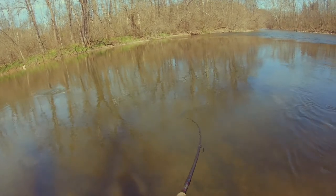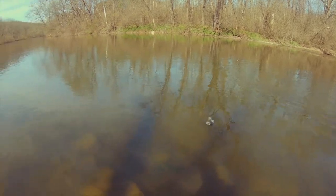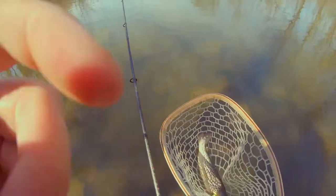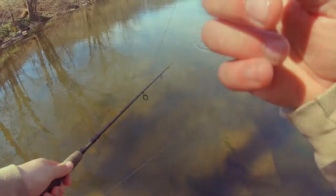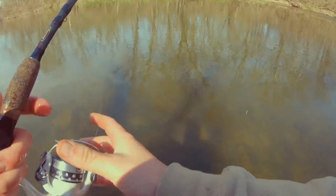There we go — it's a smaller one, on the spinner unfortunately. Nice brownie, very nice brownie. Wow, did he choke that. Got him out, there he is, there he goes. He annihilated that spinner though, which sucks because I cannot get bit on a fly, but I can always get bit on a stick and spinner. I just don't get it.